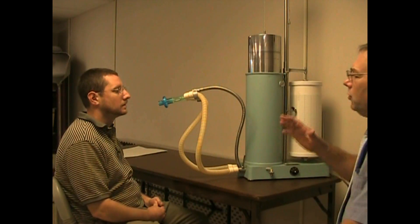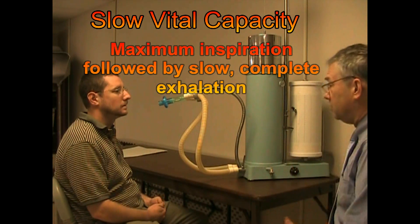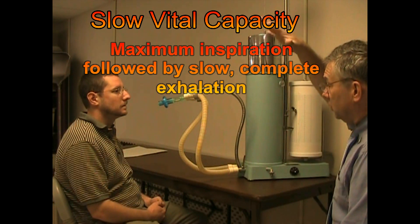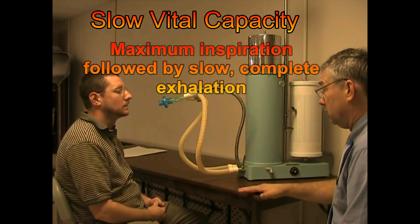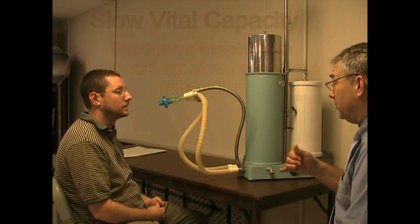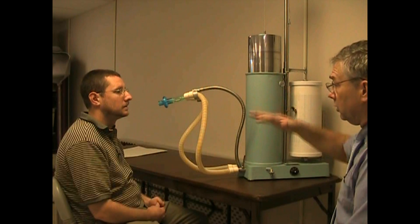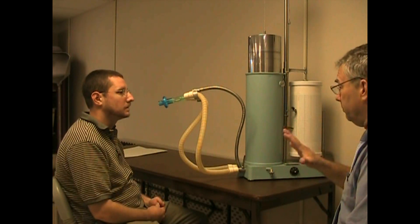This time what we're going to do will be a maximum breath — a slow, sustained breath. What you're going to do is take in a great big deep breath in, and then just ease it all the way out until you can't get anything out. Start with normal, easy breathing, then I'll tell you: big breath in, fill it up, then blow it out at medium speed. Not real slow, but medium.